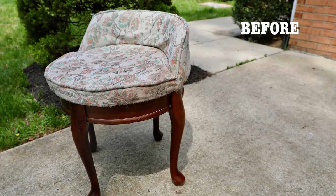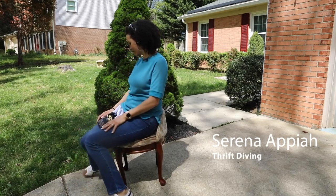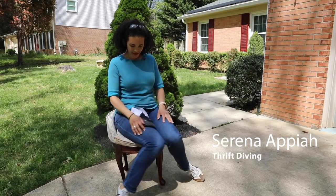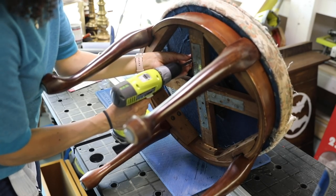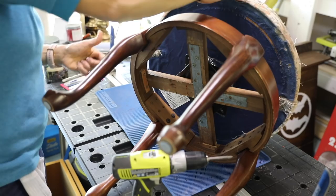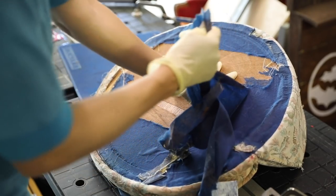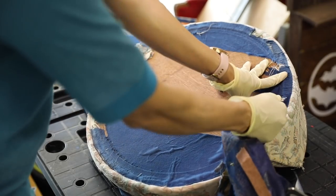It's not often that you can find amazing pieces of furniture from the thrift store for $10, but that's how much this chair cost and it was so cute. But you can see it needed a lot of work. I'm Serena Appiah from thriftdiving.com and in this video we're going to walk through exactly how I turned this really cute stool into something quite amazing.